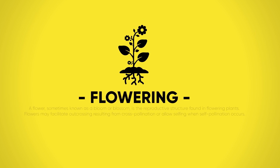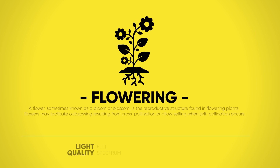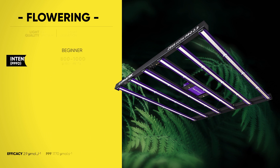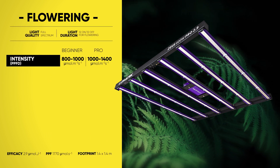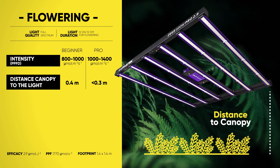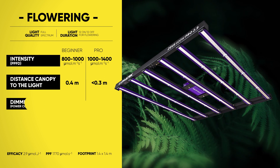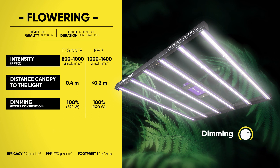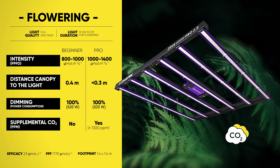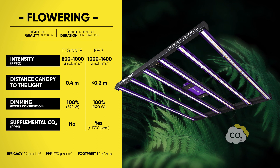We finally arrive at the flowering stage — truly one of the most anticipated and exciting moments for every grower. Depending on your skill level, production scale, or your goals, we have developed different LED grow strategy recommendations for this stage as well. The flowering stage is the final stage of the plant's life, which means all hands on deck and all the grower's love you can give.